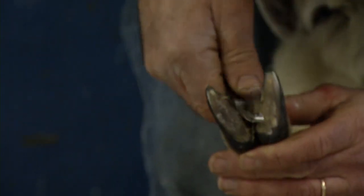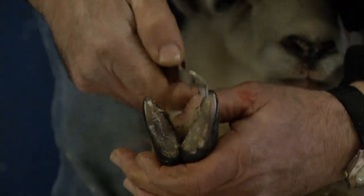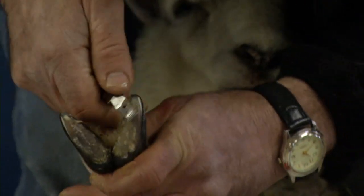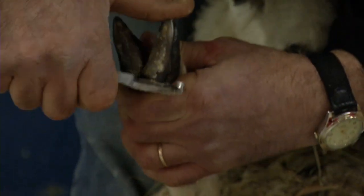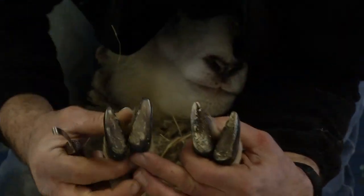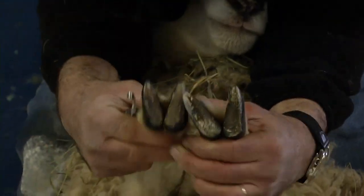She's a fairly young lamb, so she doesn't have an excess of growth there. But some of the older ewes or rams would have excessive growth, and that would be a prime location for the bacteria to grow that causes foot rot. Here's one that's been trimmed and one that hasn't been trimmed.